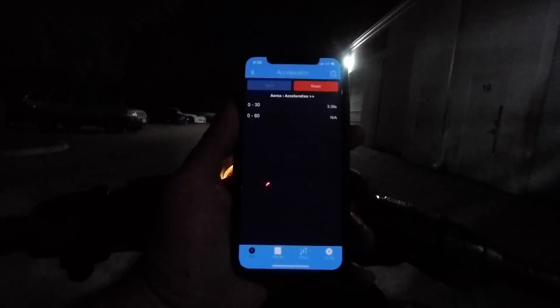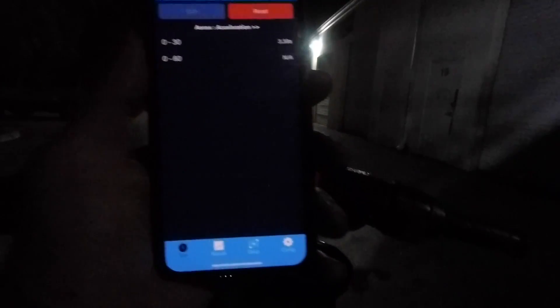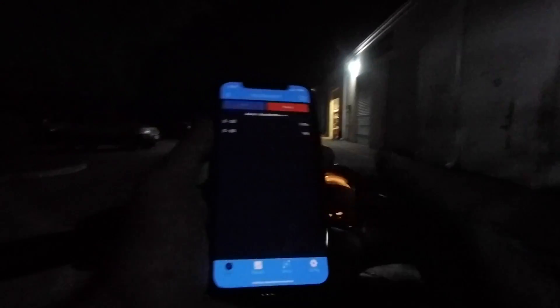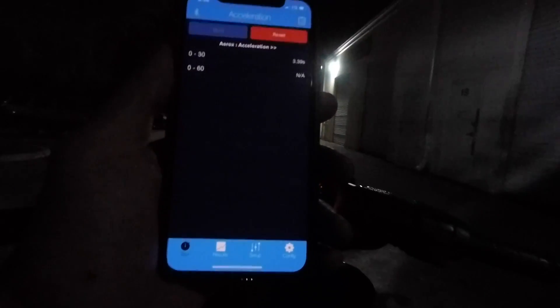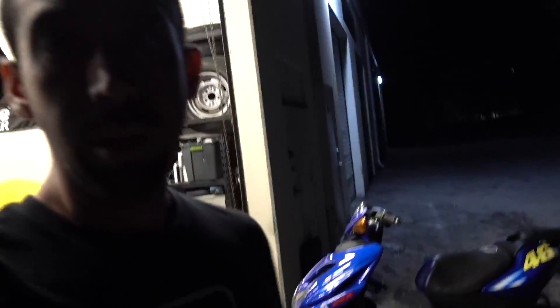You can see 3.39 seconds — so just under 3.4, that's our zero-to-30 time. That's our baseline: 3.39 seconds, which is pretty good. Most scooters struggle to do that in under seven or eight seconds, so we're going to go ahead and try to improve on that and see what the new upgrades and a little adjustment can do.